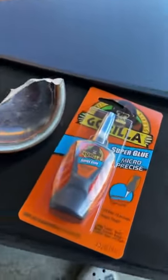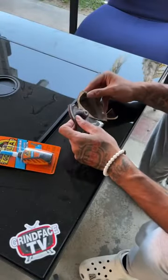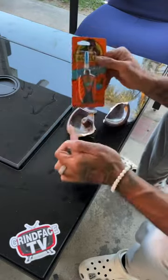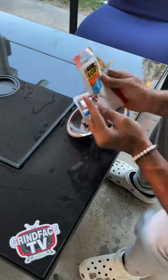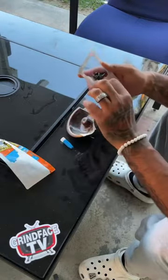So instead of buying a new ashtray, we're gonna get that Gorilla Glue and make it happen. We got three pieces, now gotta figure this shit out. Now we've seen how it did homegirl's hair, so I know it can hold an ashtray together.